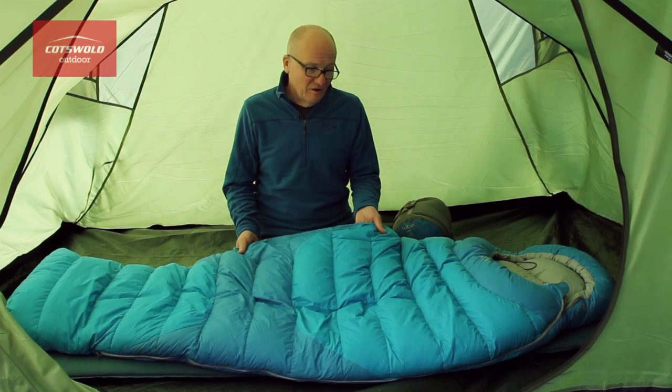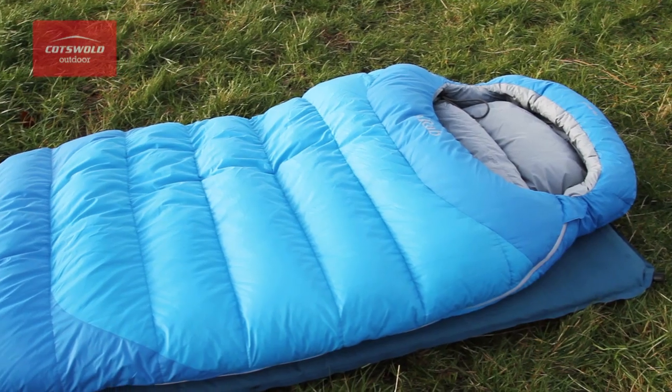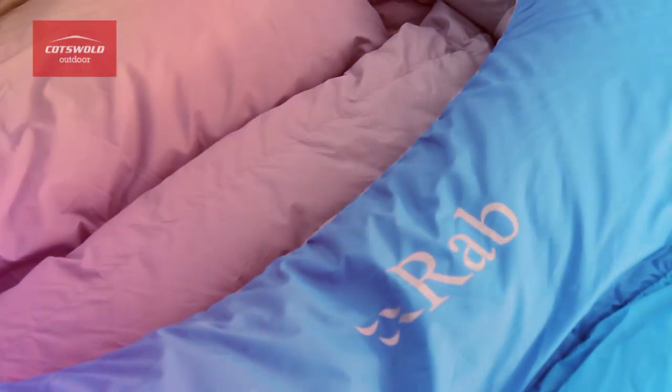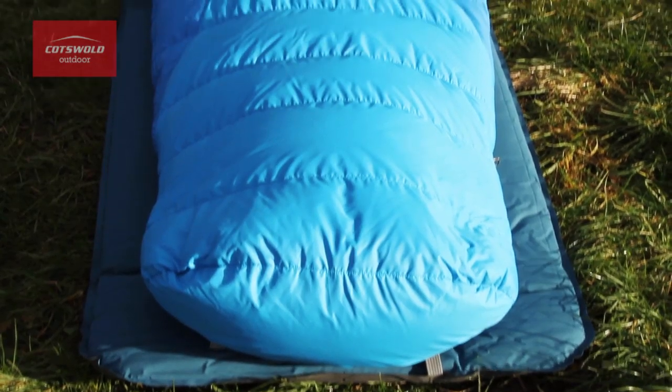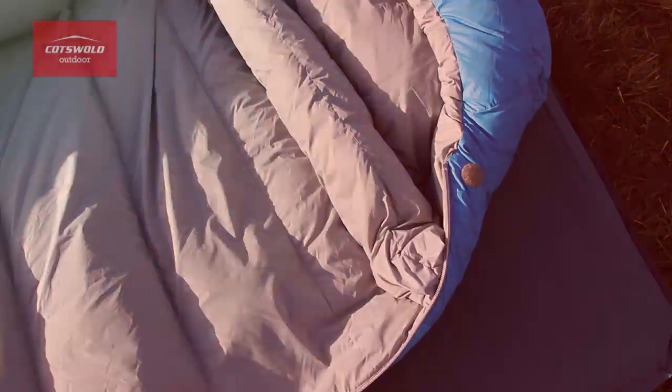The particular one I've got here is the Ascent 700. All the bags in the range contain hydrophobic down. The great thing about this type of down is that it retains insulation even when it's damp — it's a major breakthrough in down technology. Because it absorbs less water than ordinary down, this helps it to retain its lofting and warmth, and it also dries quickly.